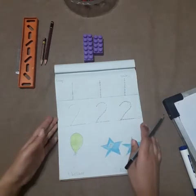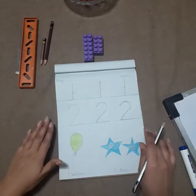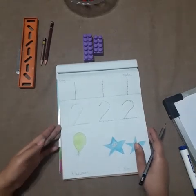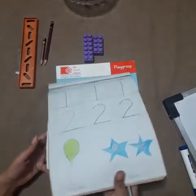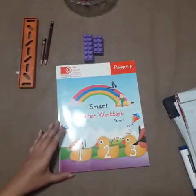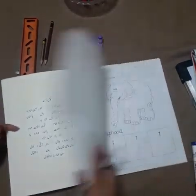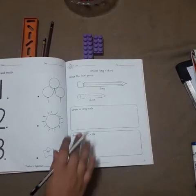After completing this lesson, we will come to our books where we will talk about a concept — the concept of long and short. Now open up your books to page number 14.